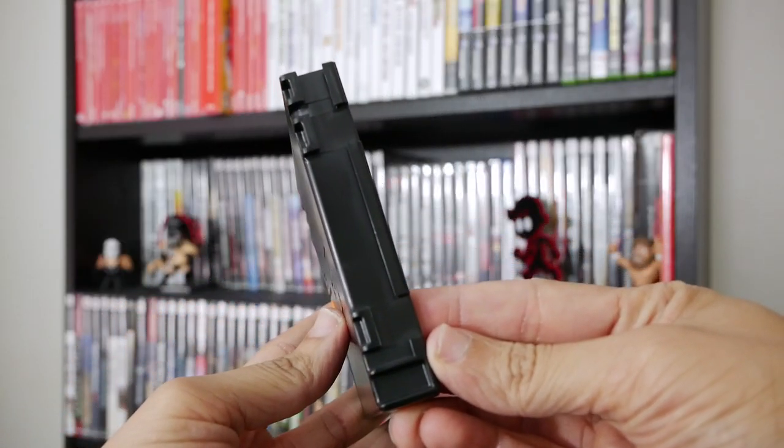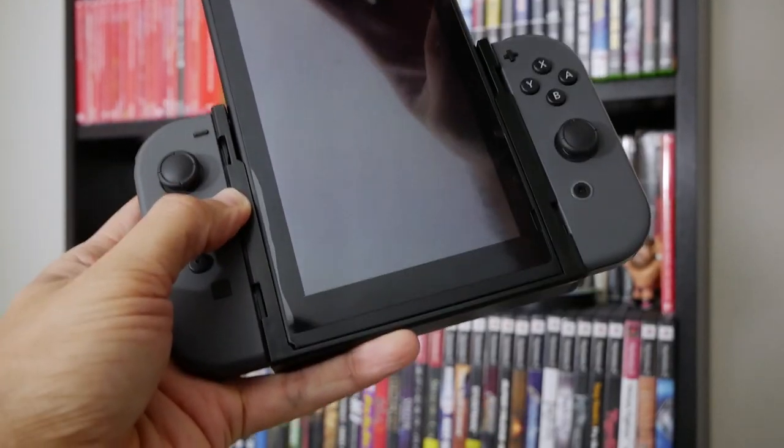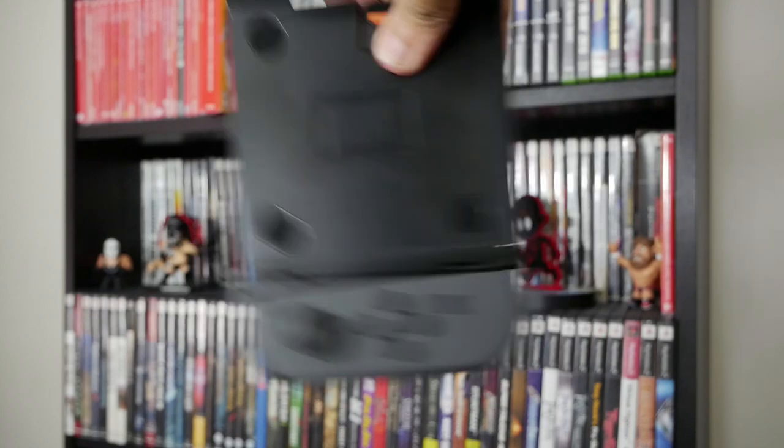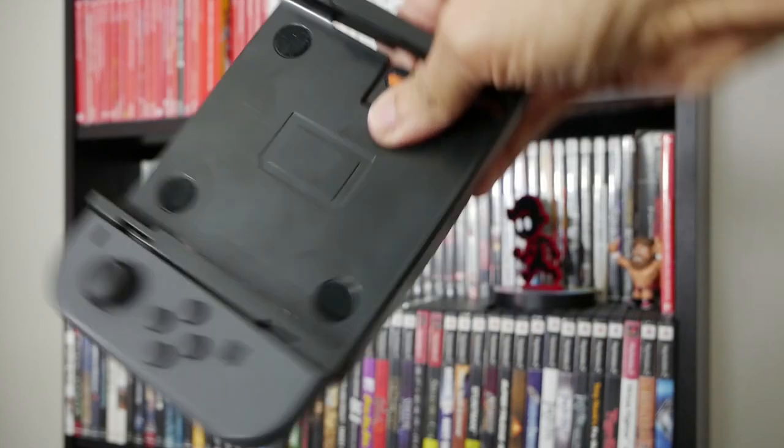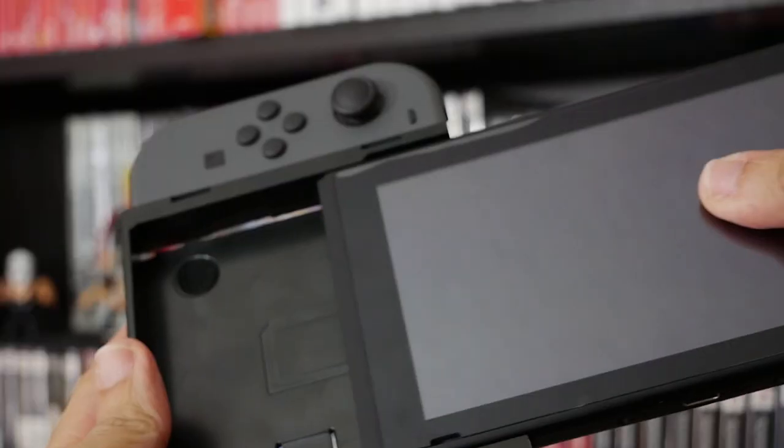The Flip Grip has no electronic components of any kind. It's a portable dock that latches onto your Nintendo Switch. Everything locks into place, so you don't have to worry about anything falling off. You remove the Joy-Cons from the Flip Grip the exact same way you would with the Nintendo Switch. You have to insert the Switch at a specific angle, otherwise it won't get locked in tight.